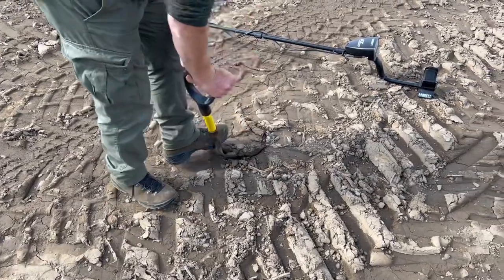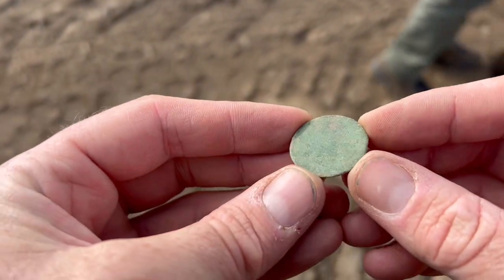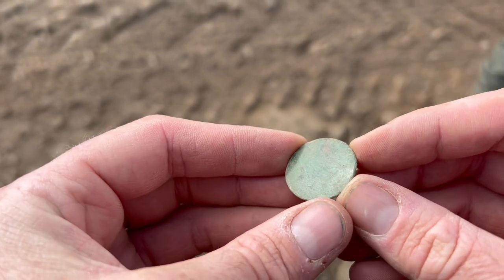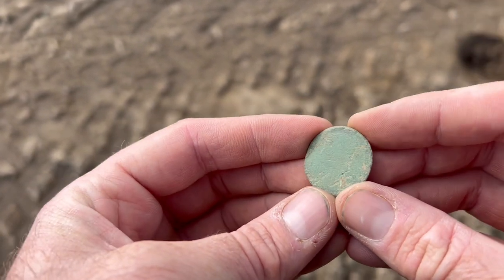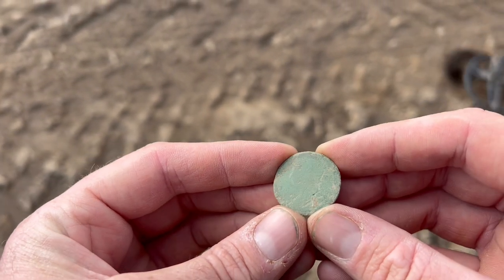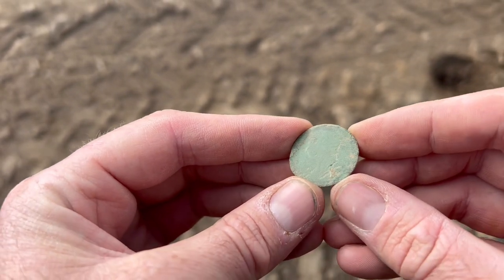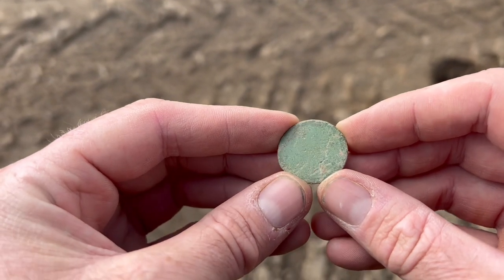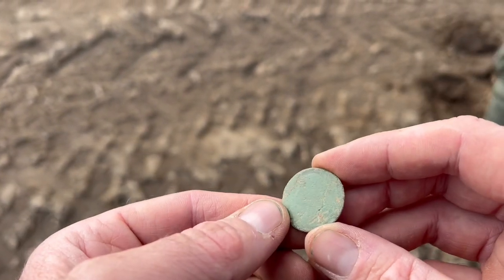I've barely got going and Albert is in with a coin. It's pretty smooth — that side is Britannia, the date would have been at the bottom. On this side you can just make out Queen Victoria looking to the left. It's a young head, what we call a bun head. Date-wise, probably pre-dating 1870 — so late 1830s to 1870. It's a halfpenny, and it's a good start.